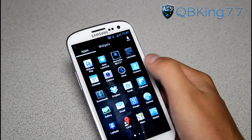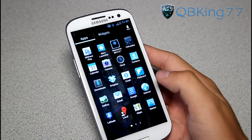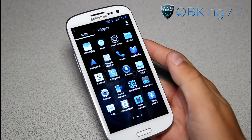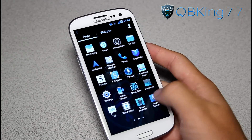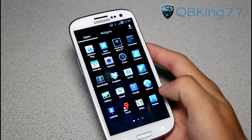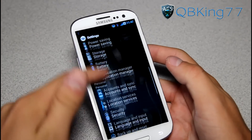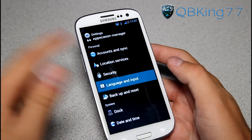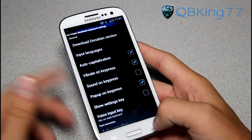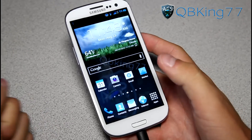I believe the calendar is inverted as well - it looks a little different. You do have different keyboard options. Going to language and input, you'll see you have the Samsung keyboard and the Ice Cream Sandwich keyboard, which I prefer. I'm going to set the Ice Cream Sandwich keyboard by default because I prefer it over the Samsung keypad, though obviously it comes with that as well.